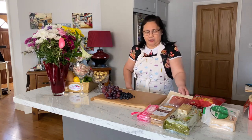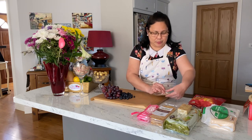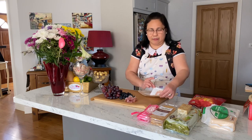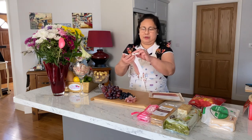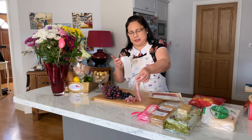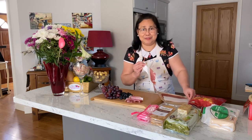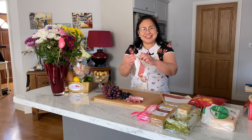I also have my parma ham — I'm going to put that on the board. I love parma ham, they're one of my favorite cold meats. They're just delicious. I love every kind of food anyway.